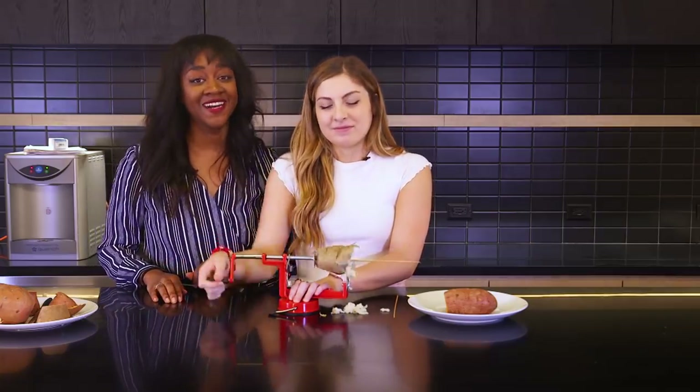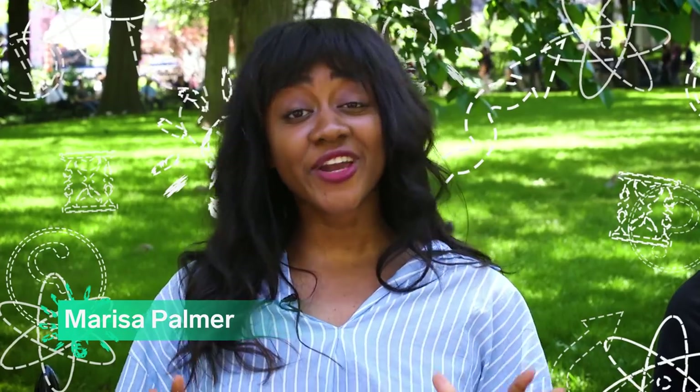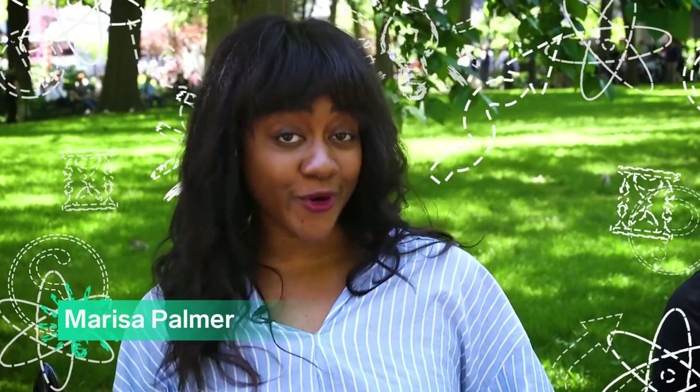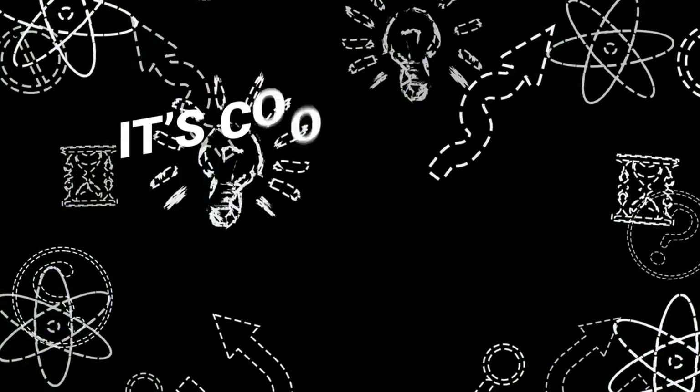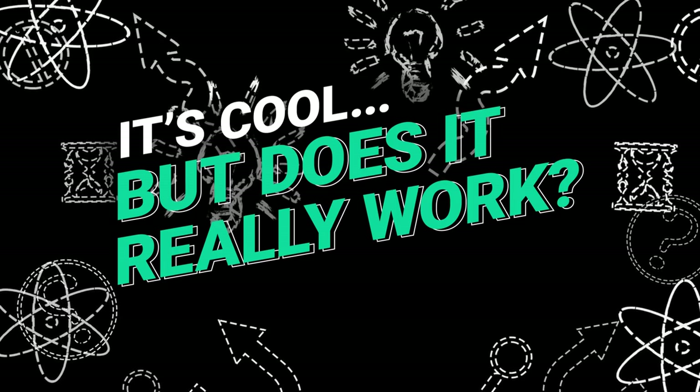Hi, it's Marissa and I'm Lauren. We're testing inventions to see if they live up to expectations. We're here to answer the most important question: it's cool, but does it really work?